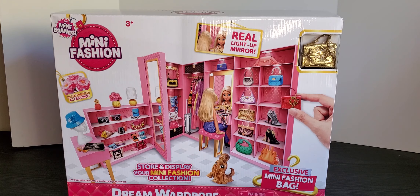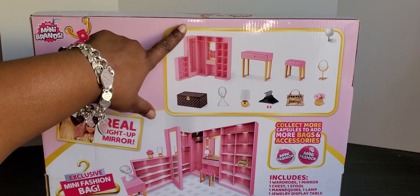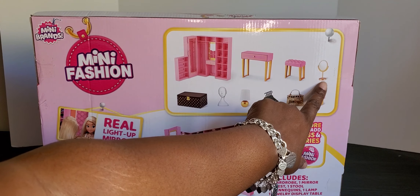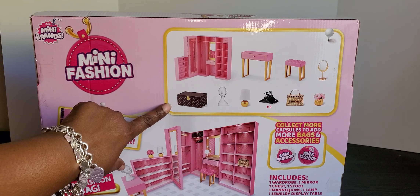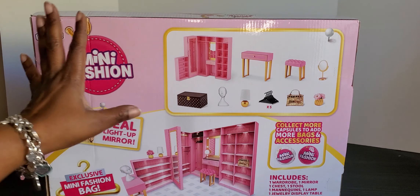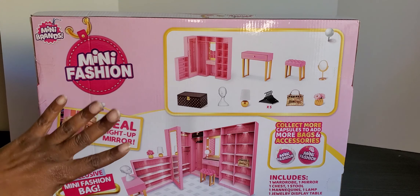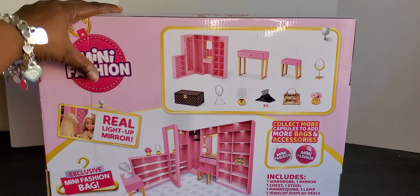On the back of our box it shows exactly what's going to come in our packaging. There's the wardrobe case, a little mini dresser, a stool, a mirror, a collectible purse, some flowers, some hangers - it looks good. It says collect more capsules to add more bags and accessories, but I'm not doing that because it costs too much and from phase one to phase two I just wasn't impressed. I'm going to use my other doll items - our Rainbow High stuff and some Barbie things.